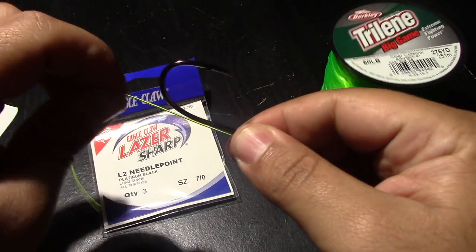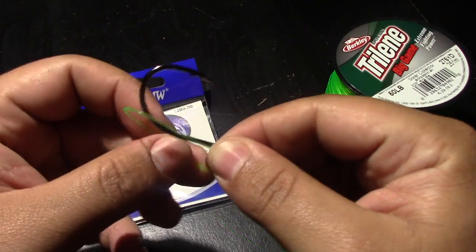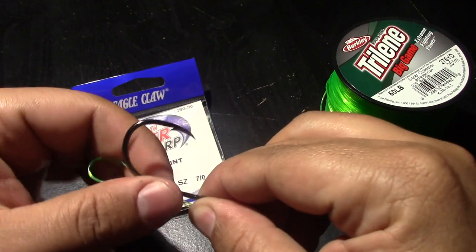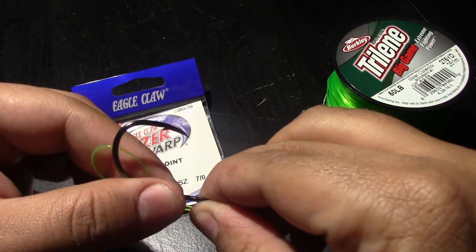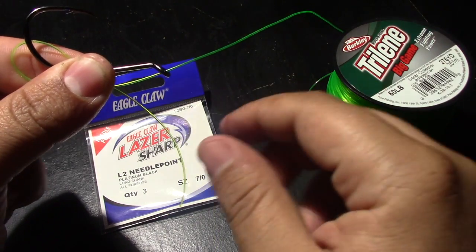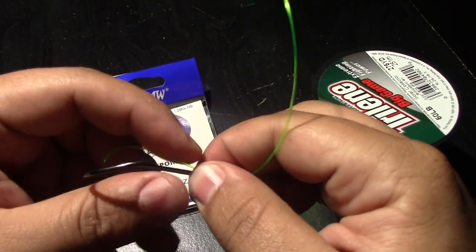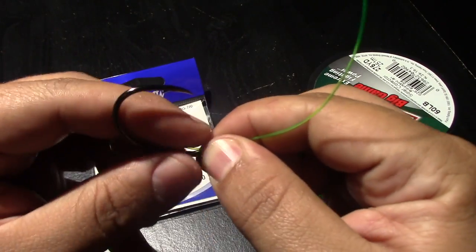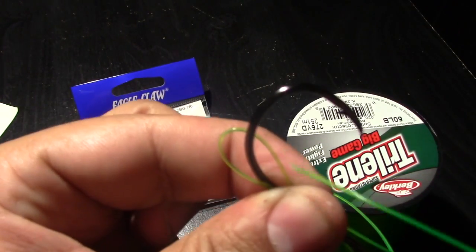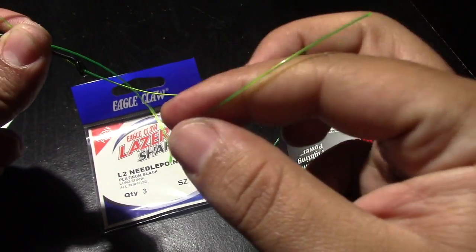Extend it out — don't be cheap with your line guys, tie a nice knot, don't be stingy. You want to make like a little loop, and then with this hand you're going to grab it like that. So you're going to have kind of a situation like this going on. You may want to give it a little bit more line, just so it makes things a little bit easier. You kind of want to have a situation like this — you have a loop back here, a loop back here, and you're pinching it off with a tag end.